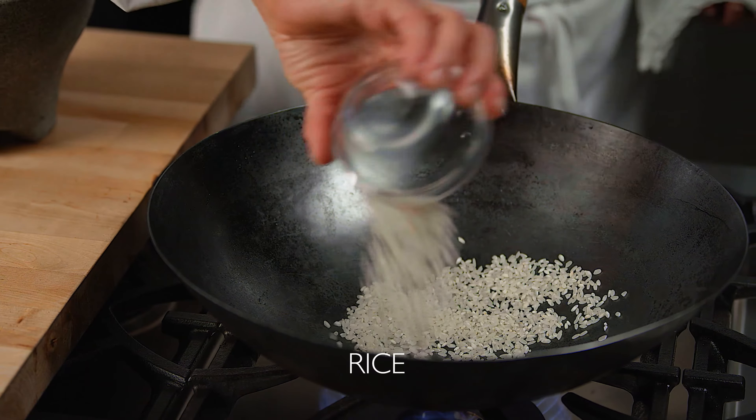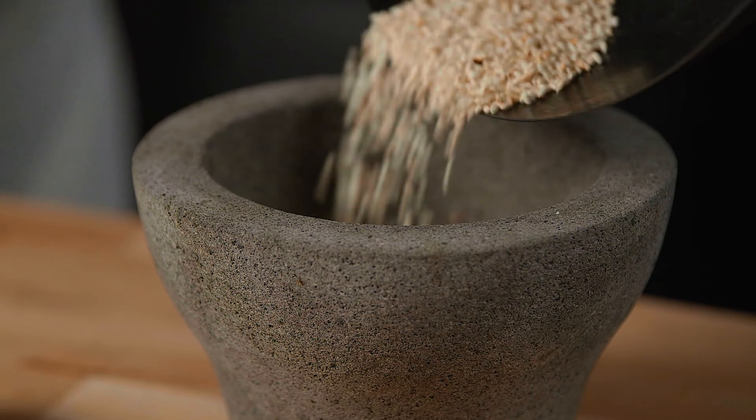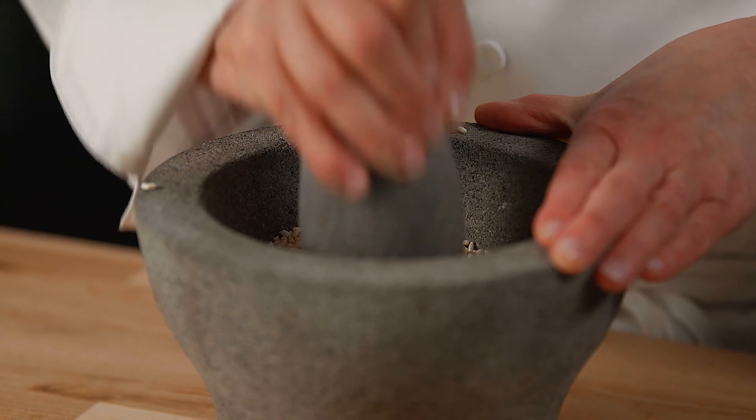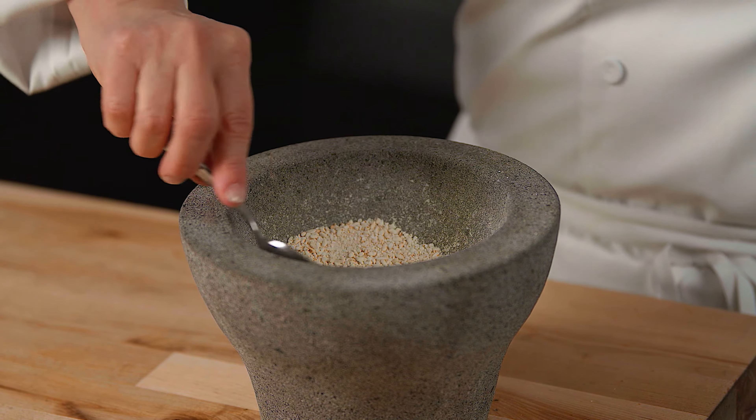Toast some Thai sticky or short-grain rice until lightly golden and aromatic. Next, crush the toasted rice in a mortar and pestle into a coarse powder. Toasted rice adds a special nutty flavor to the salad. Set this aside.